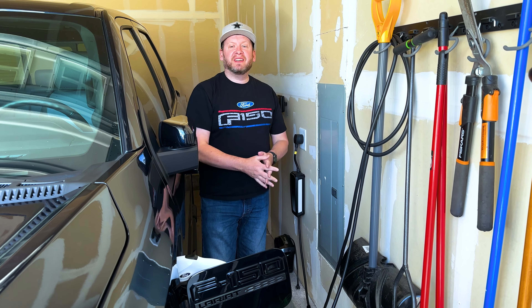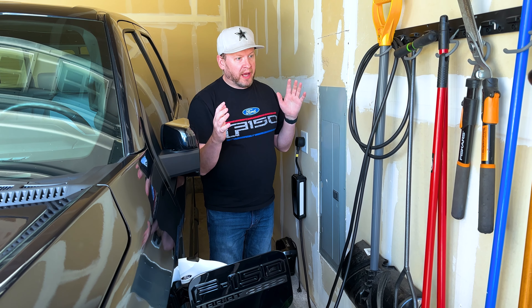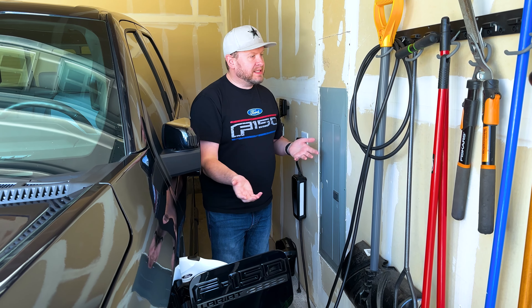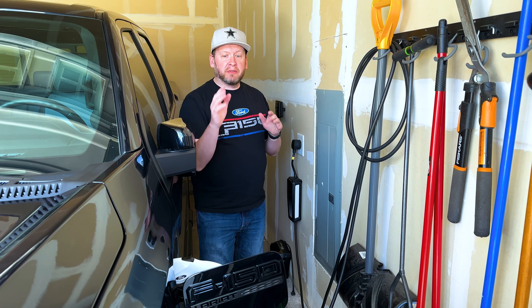Today we're going to talk about charging from home — what is it like, what do you need to do, how long does it take, how easy is it, and what type of chargers do I use?